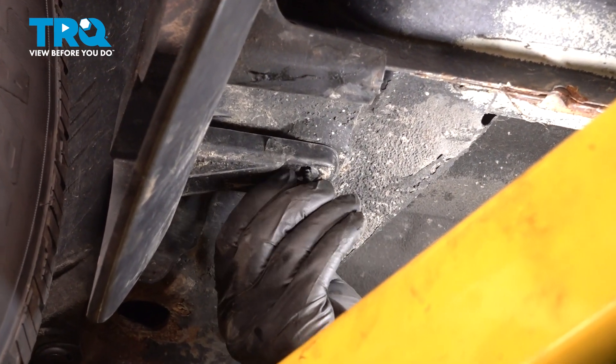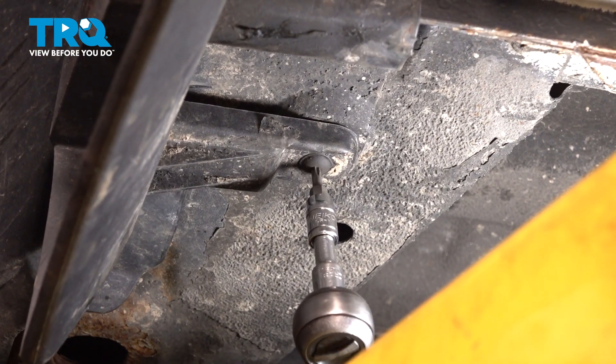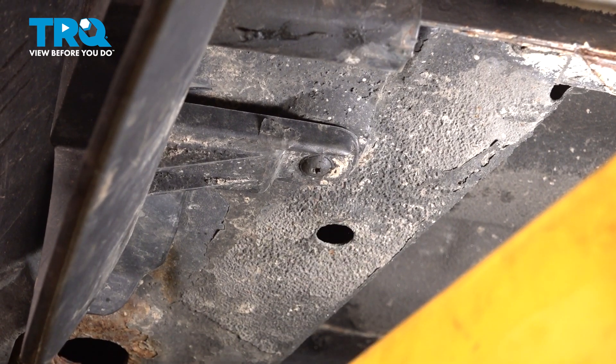Underneath — the last screw. Tighten it up. And there you go.